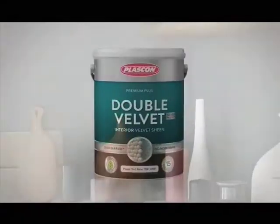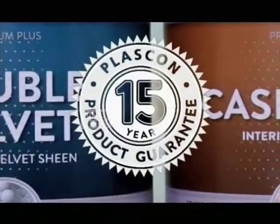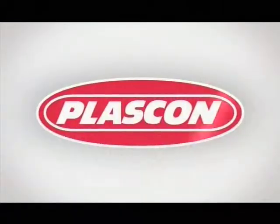Plascon Double Velvet — the washable and stain-resistant paint, now with a 15-year quality guarantee. Plascon: Paint with imagination.